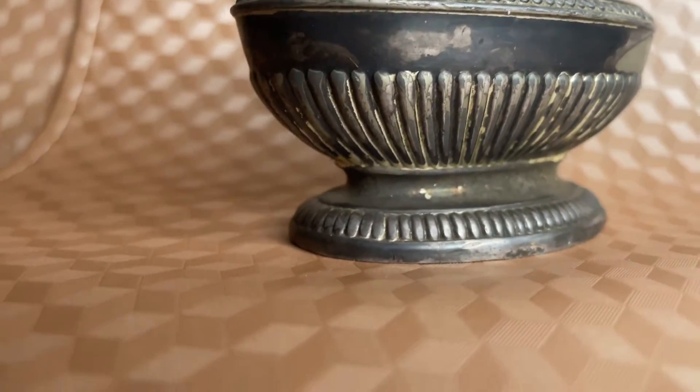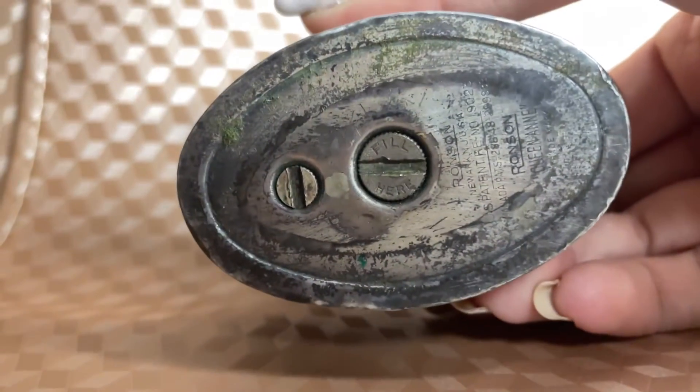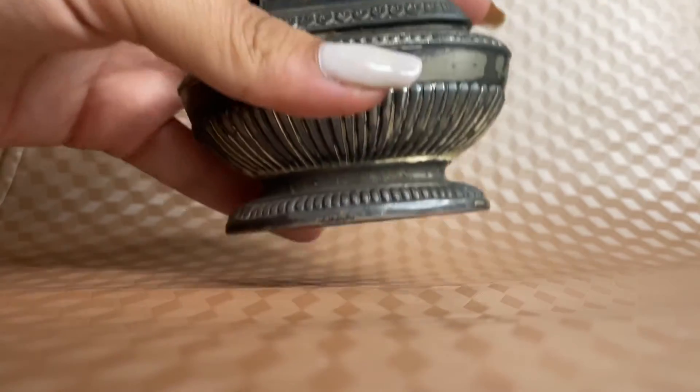The lighter has three different patterns: a tulip scroll around the top, a pearl-like bead around the bottom, and a fan-like pattern going down the edge.